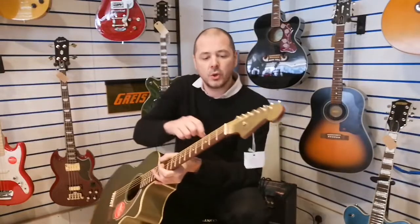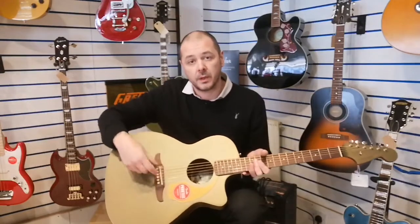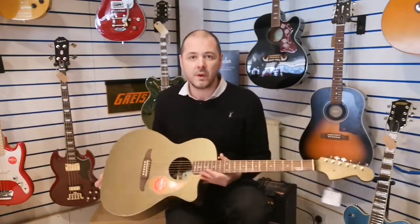We've got the Graftech Nubone nut and saddle there, as you can probably see — same as the Malibu series. It's the Stratocaster-style headstock and neck, very very comfortable.